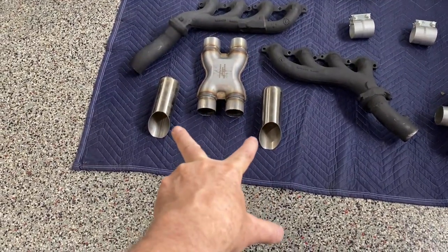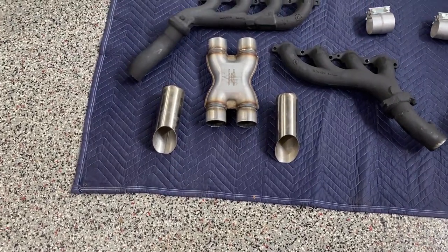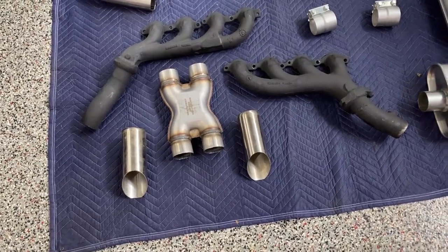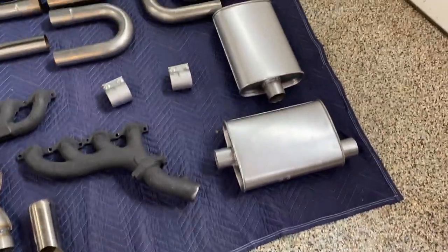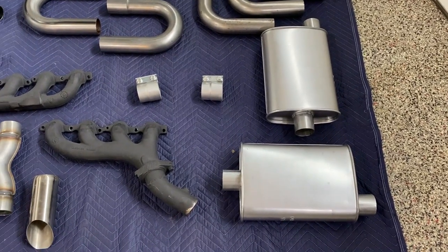The exhaust tips are off of a '96 Ford Mustang — they're stainless and they're nice. My X-pipe is an Amazon special, only about $25. The mufflers are Thrush turbo style mufflers and I think I paid about $30 apiece for those.